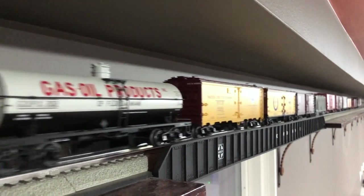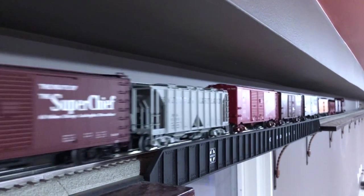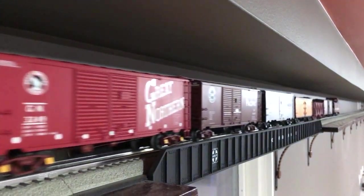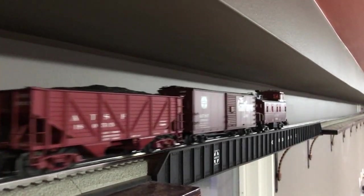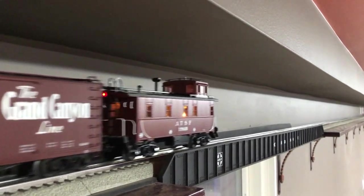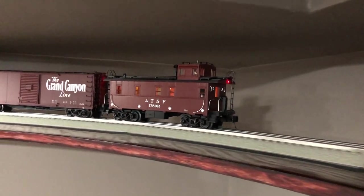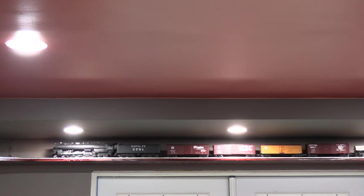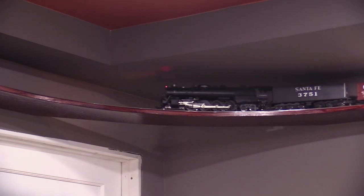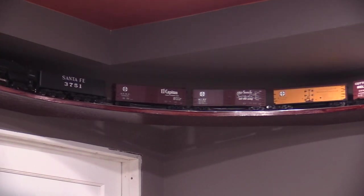The layout works pretty well. The train runs reliably with no derailments or unwanted uncoupling. Other than one squeaky car, the noise level isn't too bad, so the rubber we installed under the track seems to be doing its job. Most likely that car just needs a little lube. I was initially concerned that the heavy locomotive might make the corners of the layout vibrate too much since there aren't as many supports there, but that doesn't seem to be a problem.